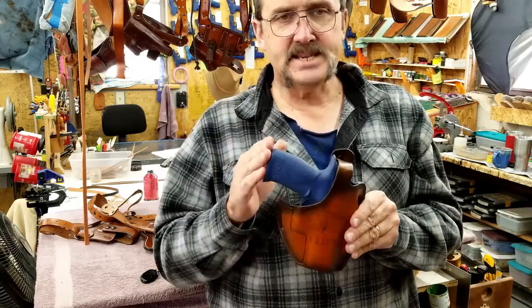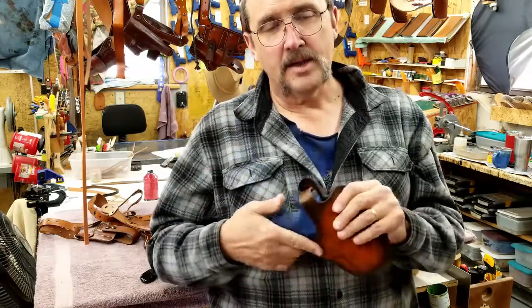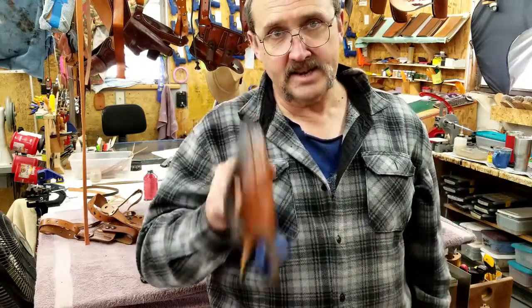The concept behind a thumb brake is a secondary retention device. The gun's not going to go anywhere. But I build a first retention into all of them — that gun is not going nowhere.